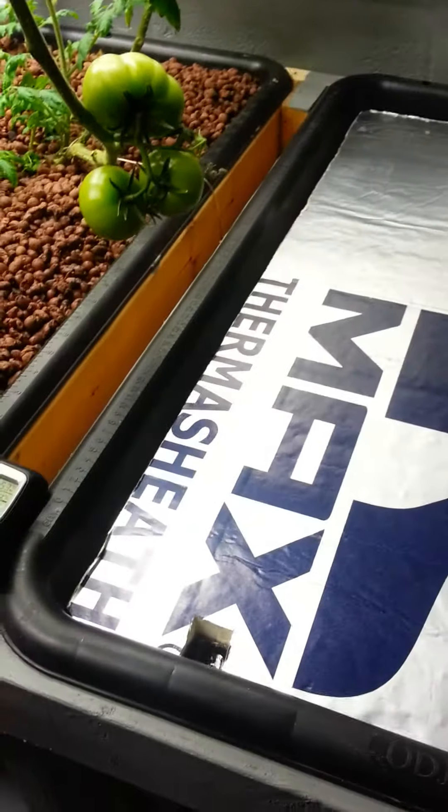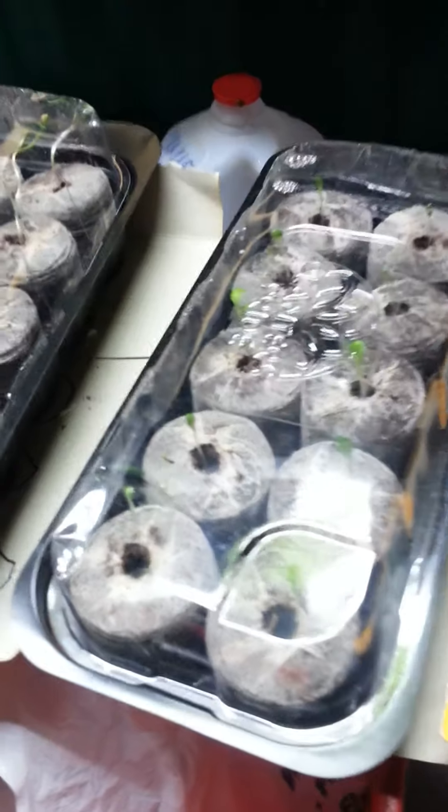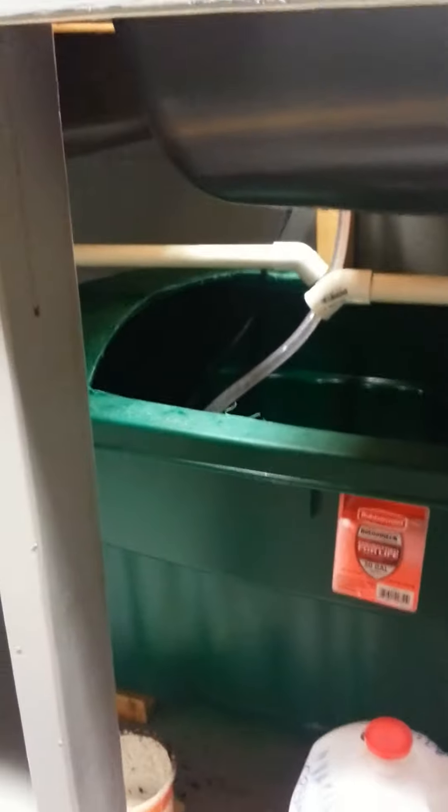It's just floating on the water surface. These are the plants I intend to put in there — I have a full tray of lettuce, and then this tray over here is full of other herbs: spinach and basil.